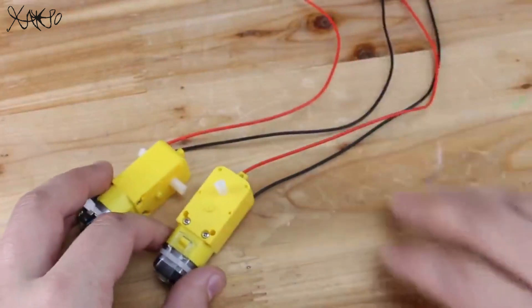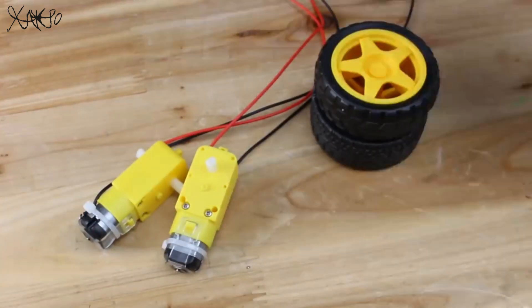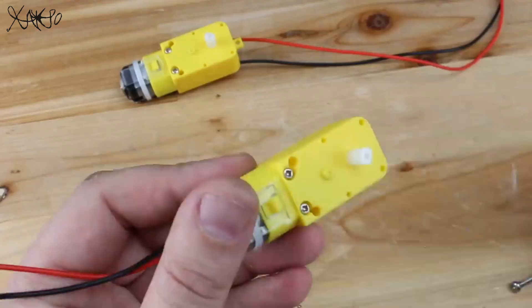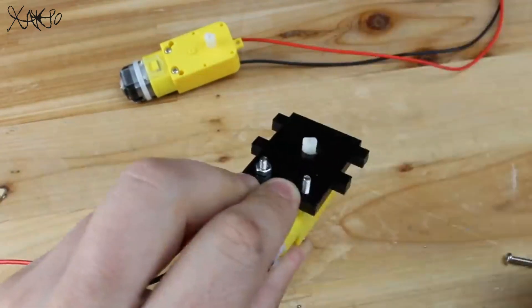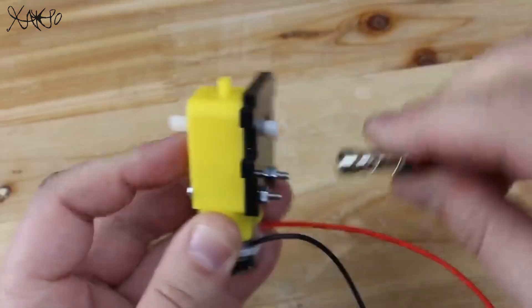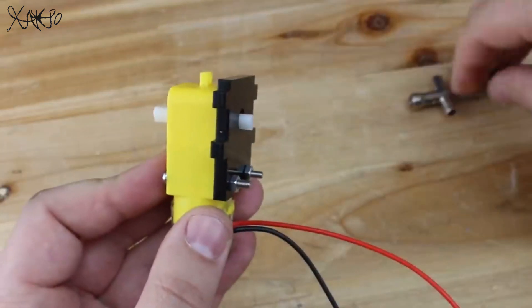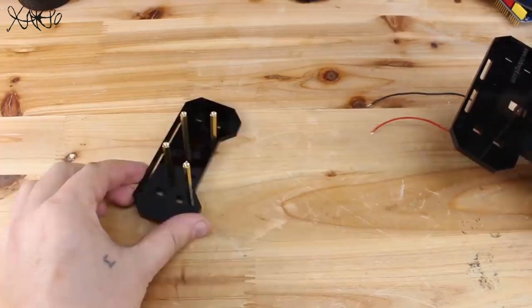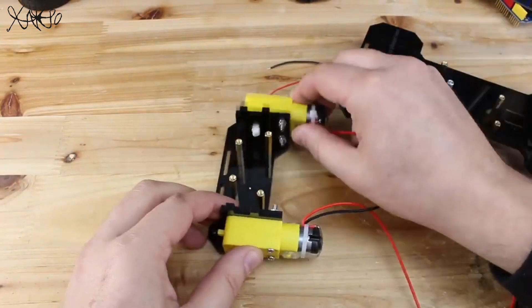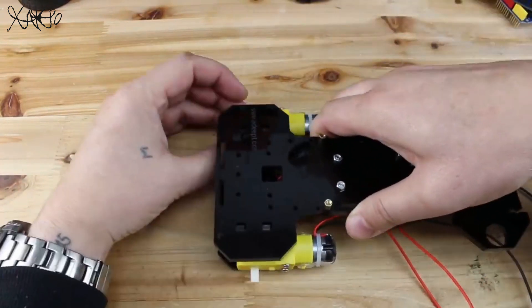Next is to place the gear DC motors on the main chassis and put the wheels.